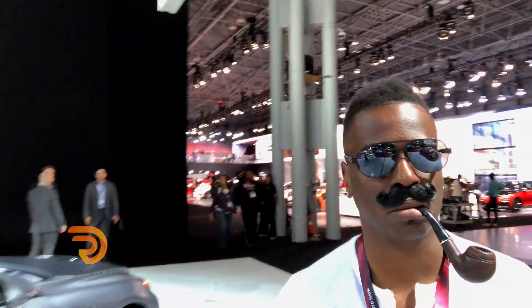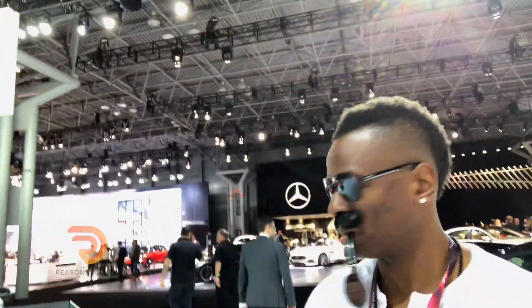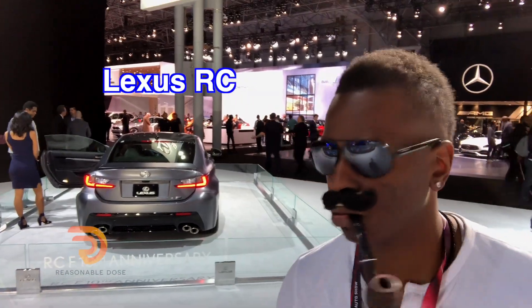These guys just walked in my shop, they were not damn cool. I mean, Lexus is doing some pretty cool stuff. What the? That was an RC. That's the back of it. That's damn cool.